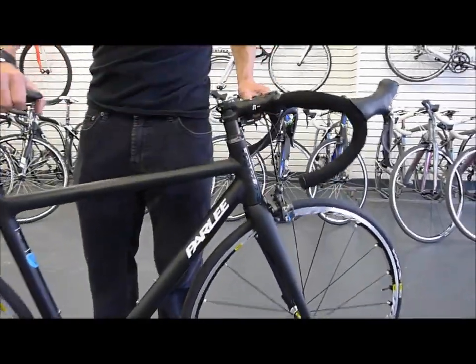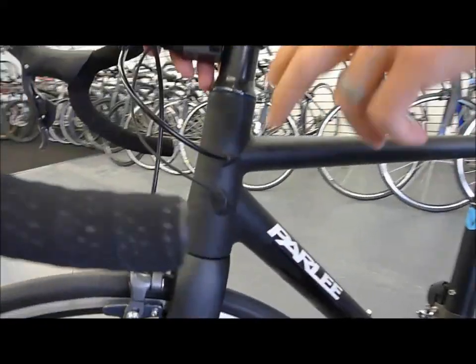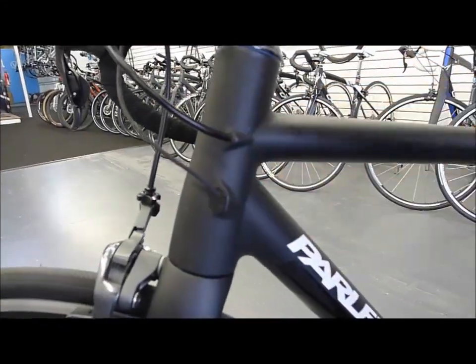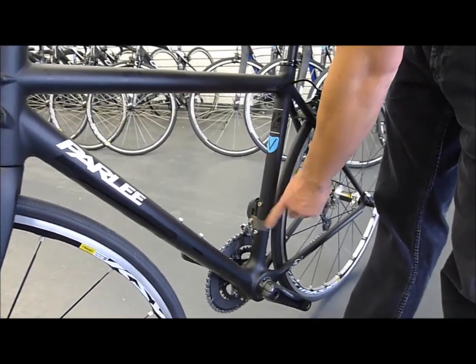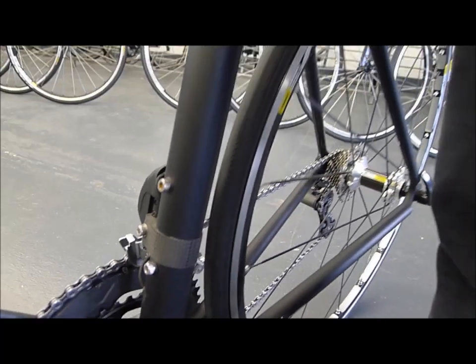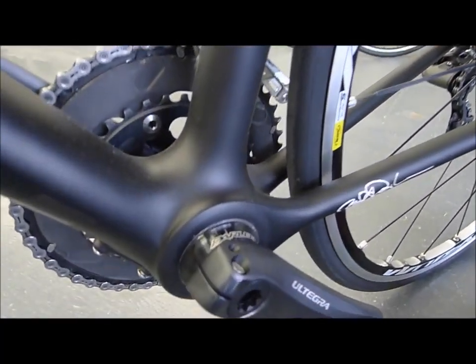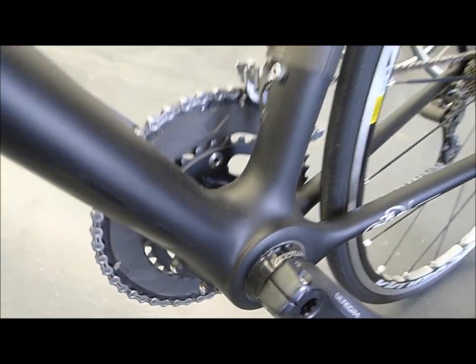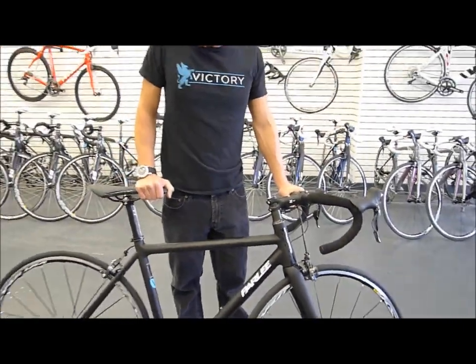The big thing Parley does — I'll swing the bike around for you — they actually manufacture all the fittings, hangers, everything on this bike. This really sweet custom carbon front derailleur clamp — they manufacture all that stuff in house. Even get down there and check out that bottom bracket. Everything is manufactured in house so they can really control the quality.